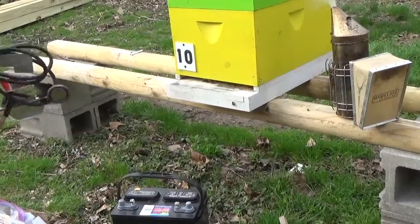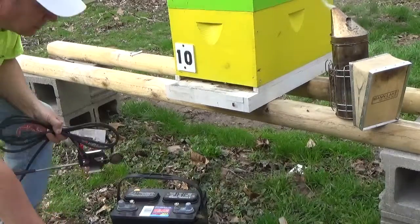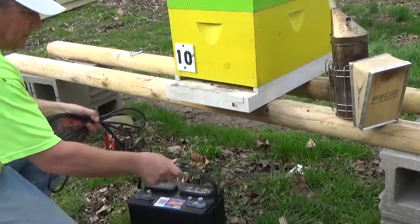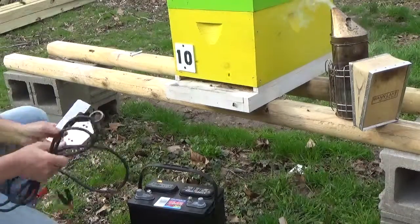All right, Danny G here. I'm going to treat my hive with oxalic acid. It's really simple and it's a really good way to get rid of the mites.